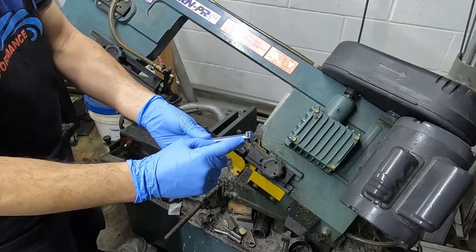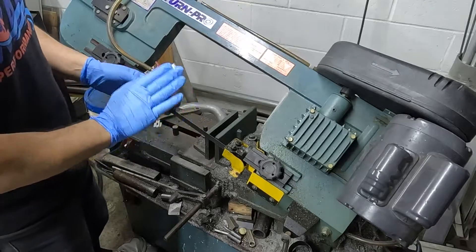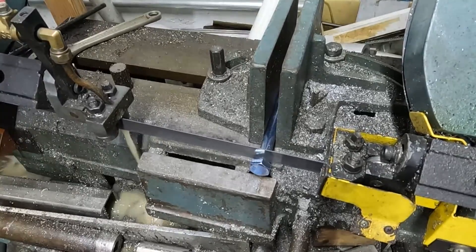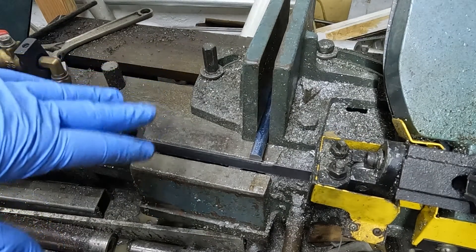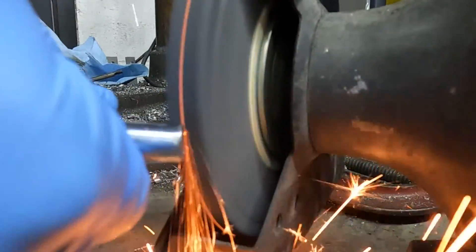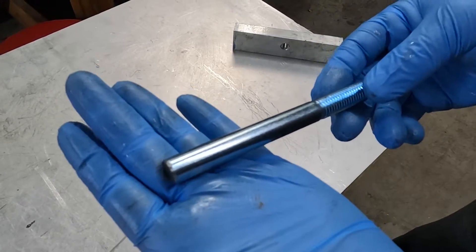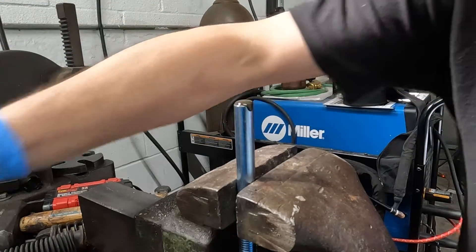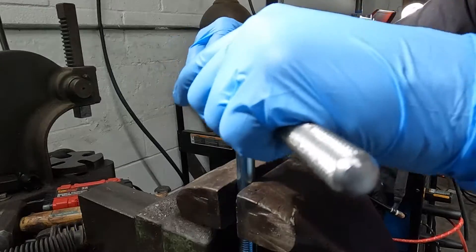Now we're going to cut our bolt just past the head. You can use an angle grinder if you want, but this is the tool of choice for me. Now we're going to take the bolt out, deburr it on the grinder, and then go to threading. We're going to grab our die and die holder, lock it in the vise, and thread it. Put a little oil on here — please use oil, if you do not you will ruin the threads. Here's our die and die holder, let's get this going.